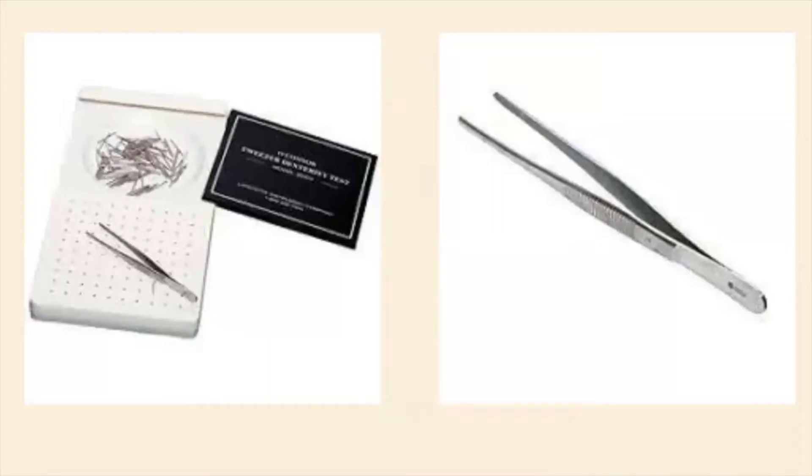Here are just some pictures. On the left is the assessment itself — it's small and portable. On the right I included a picture of the tweezers, just to show that you can't use any pair of tweezers you have lying around your house. There's a specific pair that you have to use for this assessment.